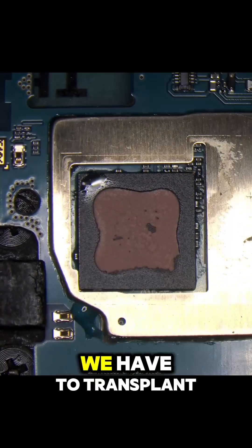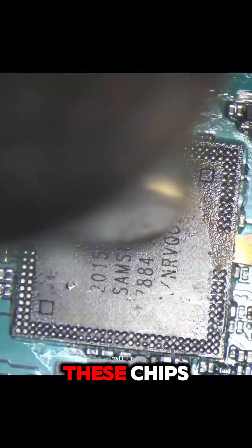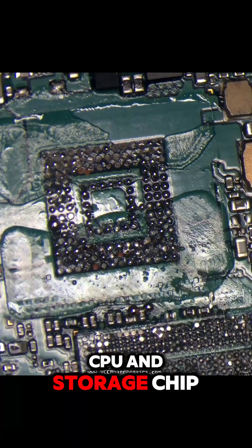Because of encryption, we have to transplant the CPU and the memory chip onto a working donor board, which we're going to prep right now. So let's get rid of these chips and prepare this donor board for the customer's CPU and storage chip.